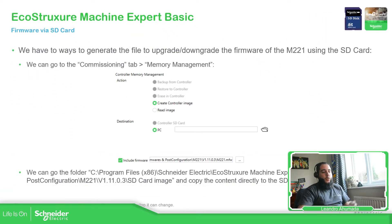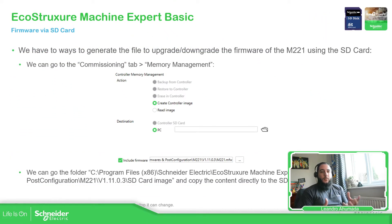Basically you will need to find some files and put them into the SD card in order to change the firmware. We have two ways: we can use the software EcoStruxure Machine Expert Basic, or we can go directly to a specific path on our laptop where the software is installed in order to copy those files into the SD card.